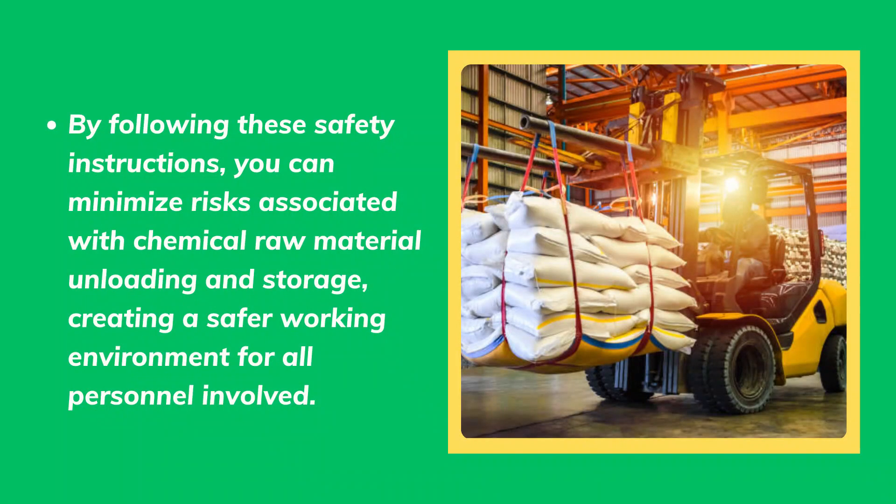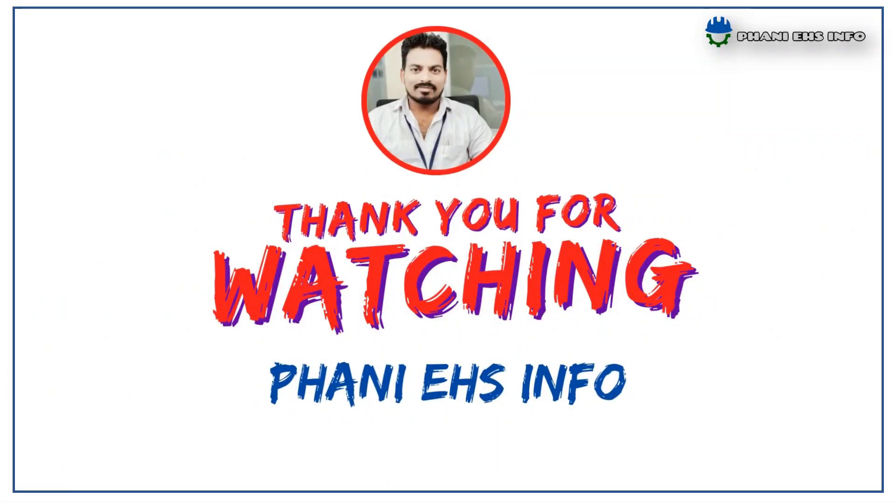By following these safety instructions, you can minimize risks associated with chemical raw material unloading and storage, creating a safer working environment for all personnel involved. This is all about today's topic.